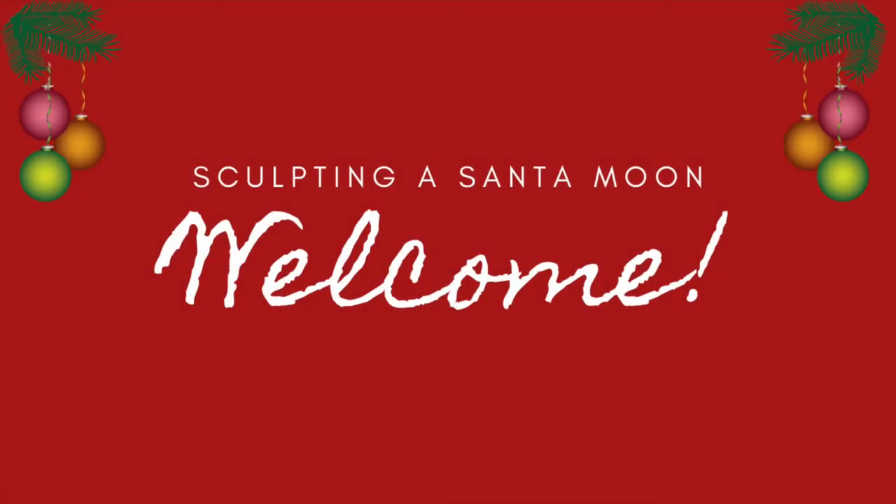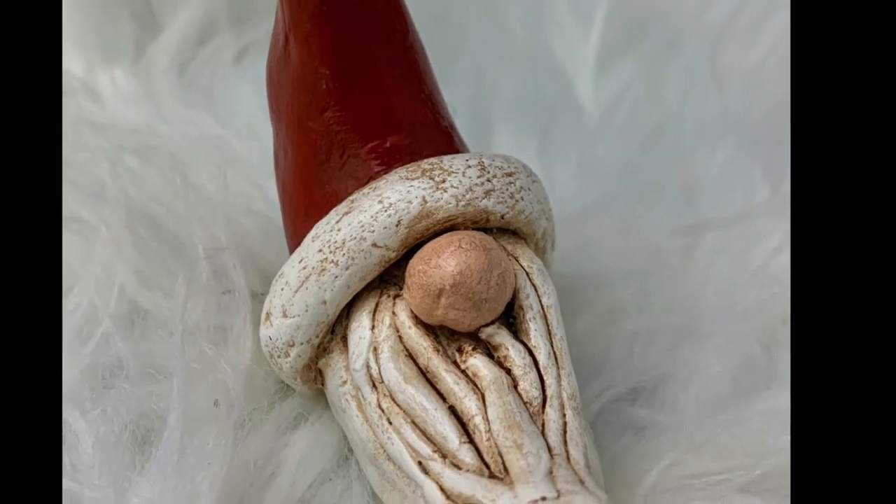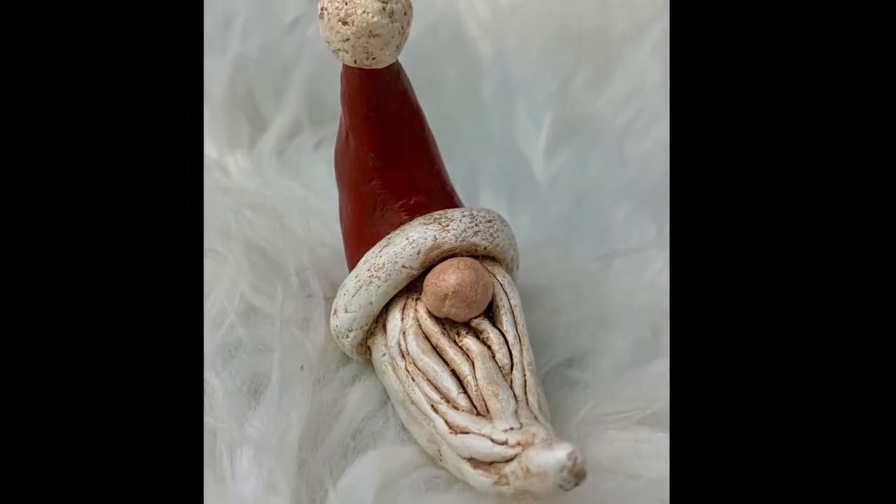Hello, I am Suzette. I am a mixed media artist and a sculptor with over 10 years of experience. In sculpting a Santa moon, I will take you step by step through the process of making this adorable Christmas ornament.